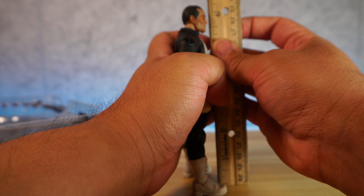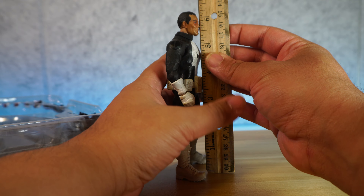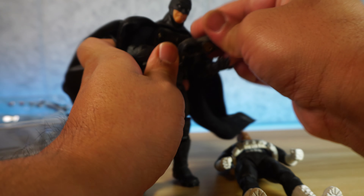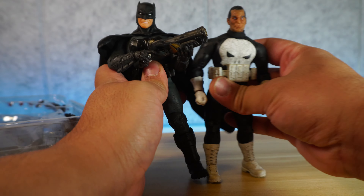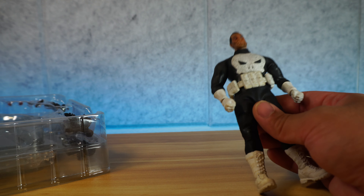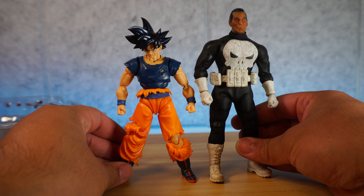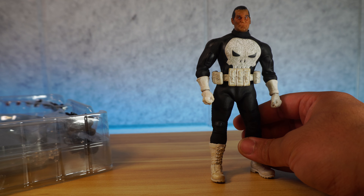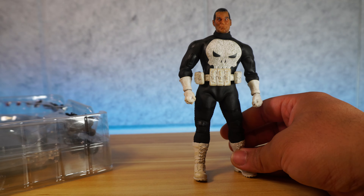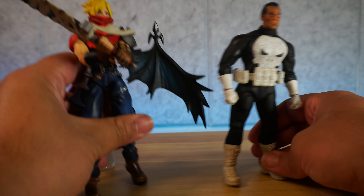Let's move on to scale. He's standing at almost six and a half inches tall. Here's a real deal — Supreme Knight Batman — and these two standing together look pretty decent. We also have an SH Figuarts real deal, UI Omen Goku, a P-Bandai exclusive, Marvel Legends Peter B. Parker, and Bring Arts Cloud. So that's how they compare in terms of scale.